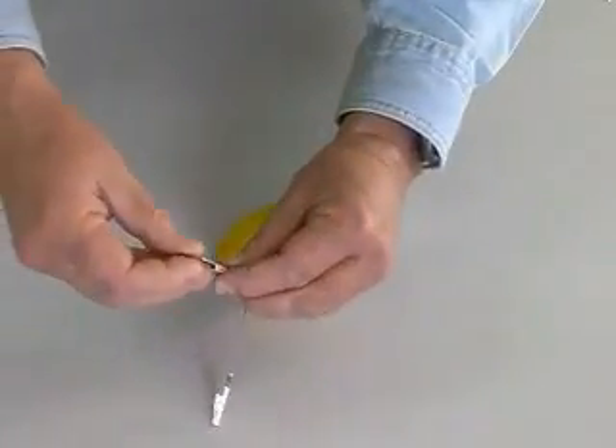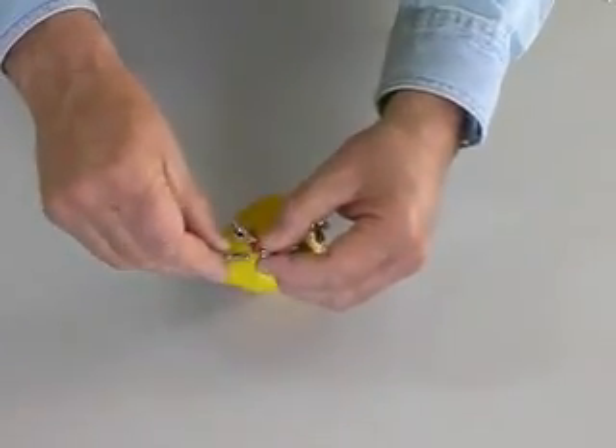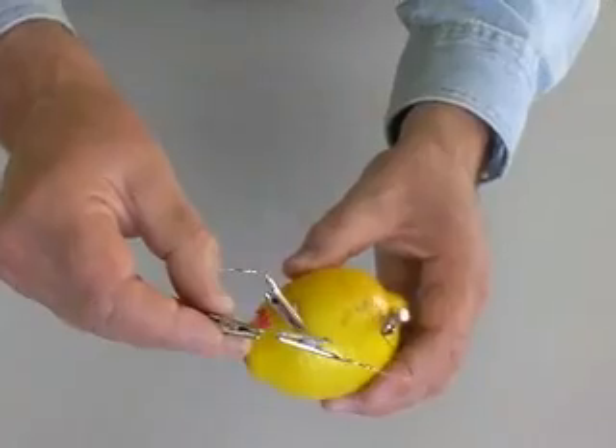I am using small jumper cables with alligator clips to connect the LED to our lemon battery. We know that the copper is the plus terminal of our battery, and the zinc-coated nail is minus. Our LED is connected properly, but it is not glowing.